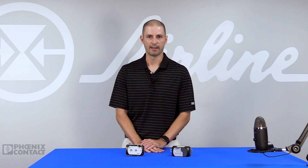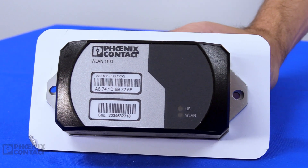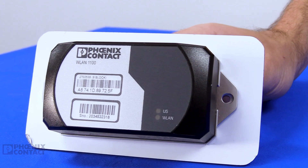Let's take a look at the FLWLAN product portfolio from Phoenix Contact. The FLWLAN product portfolio is an industrial-rated Wi-Fi device. When you look at Wi-Fi in industrial applications, it's used for multiple purposes.